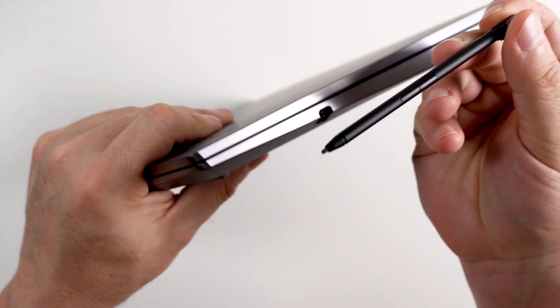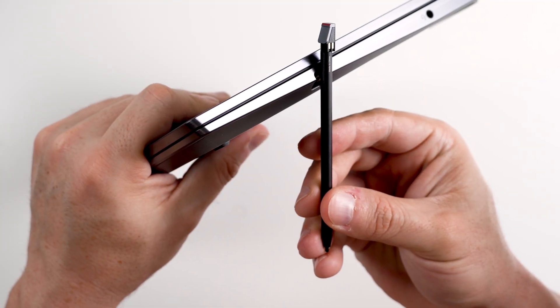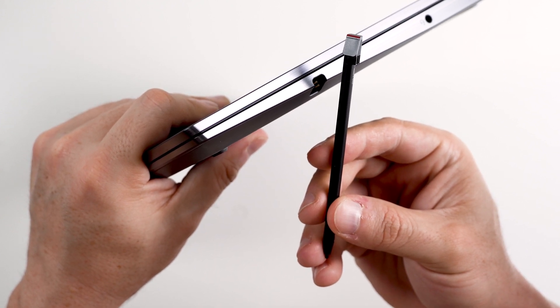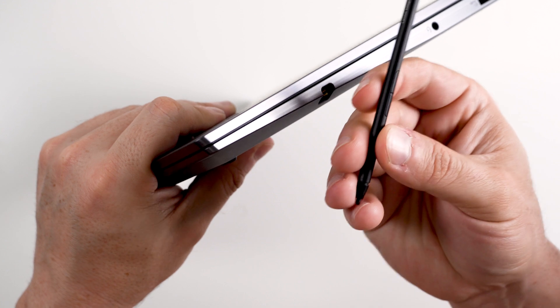There is also a stylus which has some type of contact connector on it. I believe this is probably used to charge the stylus, and it has two buttons.